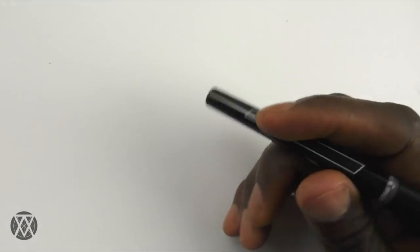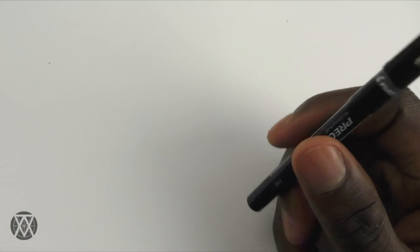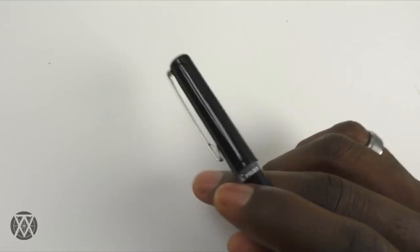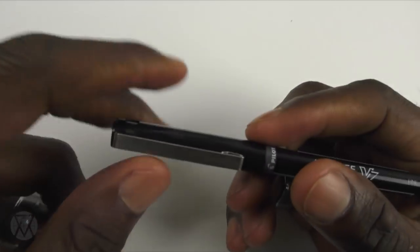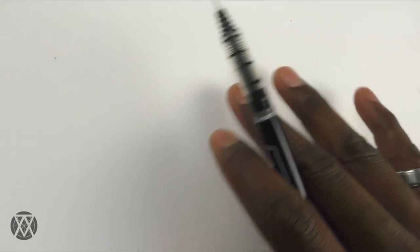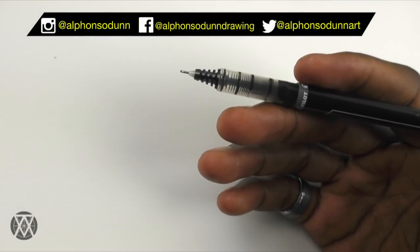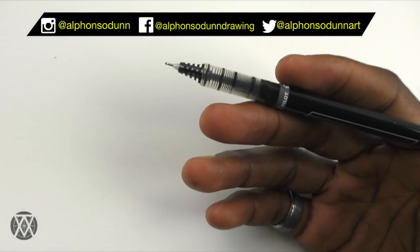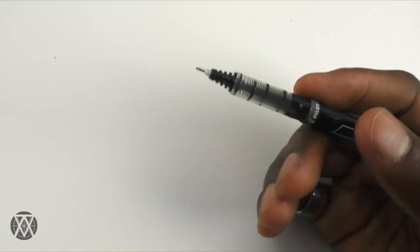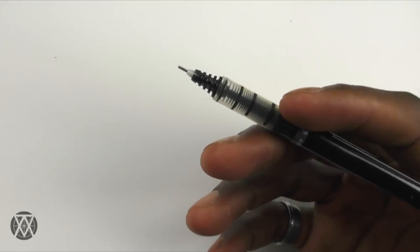It's been a while since I continued the urban sketching series. In this video I'll share something that is a common problem among a lot of people. For most people, starting an ink drawing with no prior pencil sketch or under-drawing can be really intimidating, because you can't erase your mistakes or correct them easily — you can't go back and undo what you did.